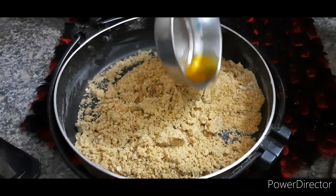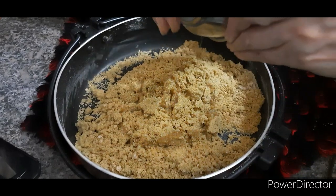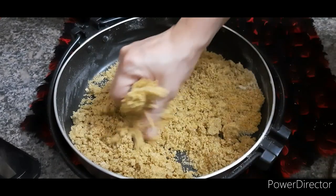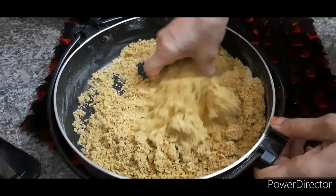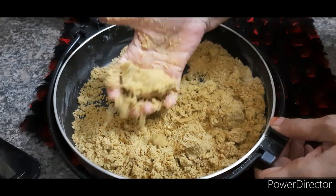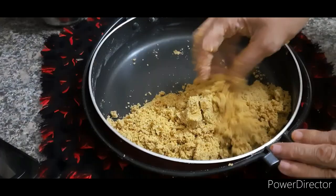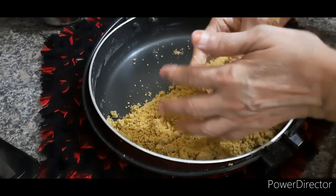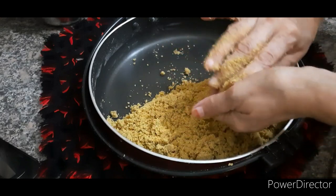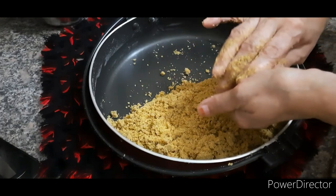Here I took ghee more than half bowl. Now mix it well and check whether it is binding properly. Now start making ladoos. These ladoos are very rich in protein for all age groups, and easy to make in less time too.